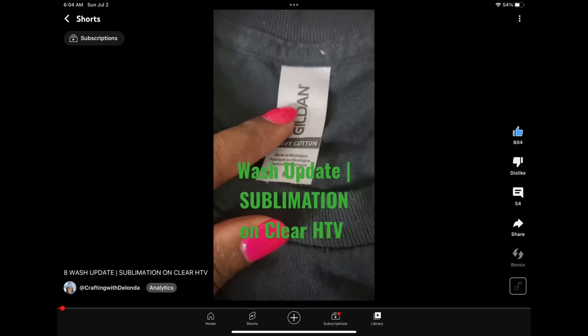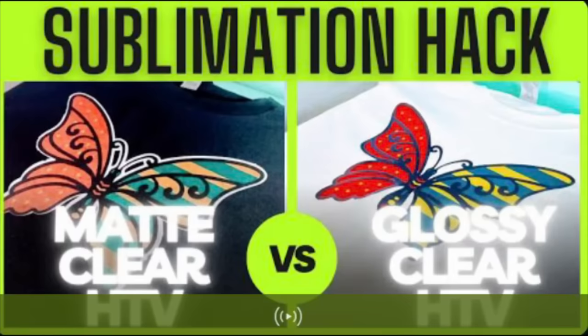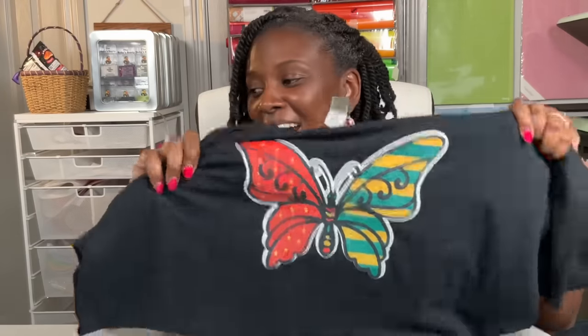A lot of people ask how did it wash, how did it hold up in the wash? This has been washed about 12 times now. It still has held up very nicely — the color is still vibrant and it still has nice stretchability. I actually made these two weeks ago when I was comparing the sublimation HTV in matte with the clear sublimation HTV in glossy. On this shirt, I used the clear sublimation HTV in glossy and did not need a third layer — no white HTV underneath. With the other one, I used the clear sublimation HTV in matte and had to have a layer of white heat transfer vinyl underneath it.